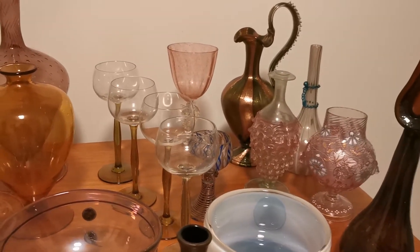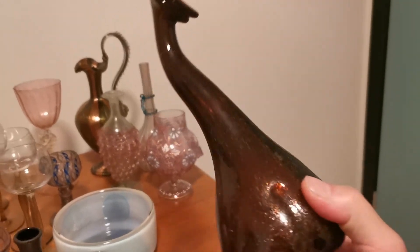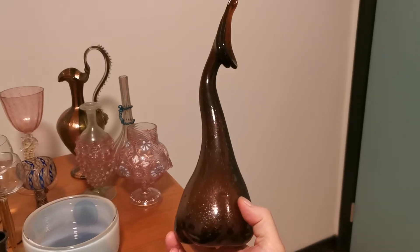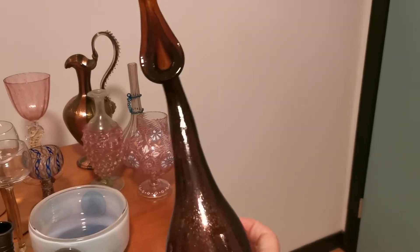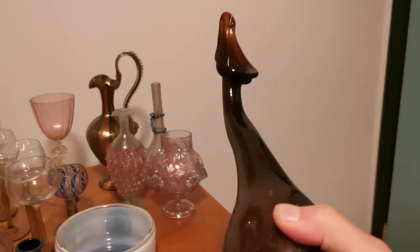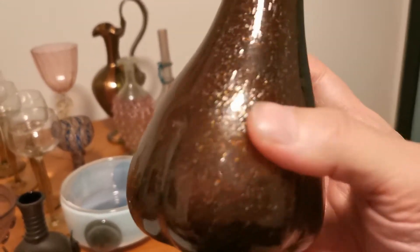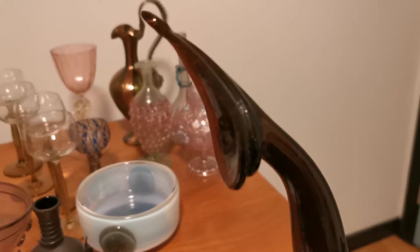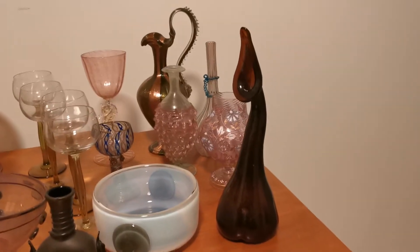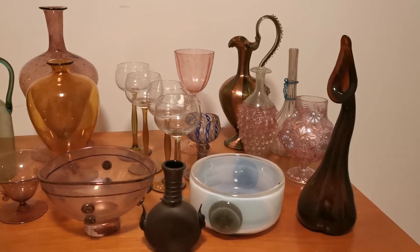Another piece from 1898 comes from Christopher Dresser, a very important — probably the world's first industrial designer — out of Scotland and the United Kingdom. This is a rosewater sprinkler. This was primarily from areas in Persia where they would sprinkle perfumed water throughout their homes to freshen the place up. Dresser's Clutha glass was all very unique for the time. The traditional rosewater sprinklers were often a little more elaborate, but Dresser's designs are always quite sleek and shockingly modern — and that's before 1900.